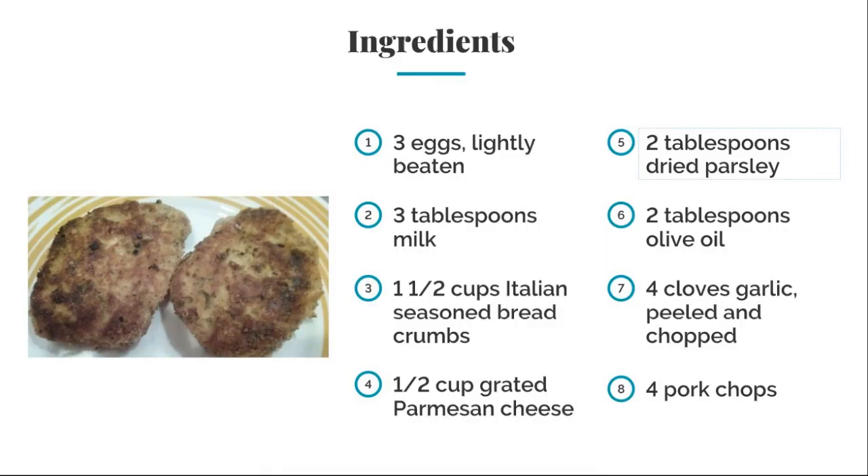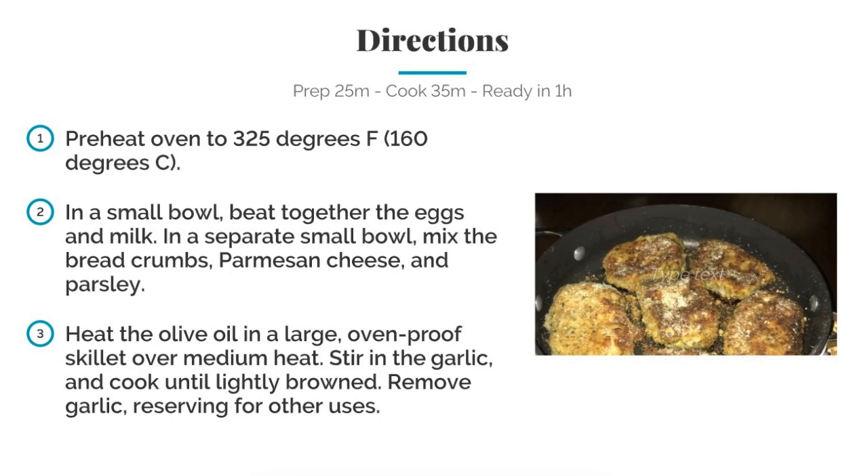For the ingredients: three eggs lightly beaten, three tablespoons of milk, one and a half cups of Italian seasoned bread crumbs, a half a cup of grated Parmesan cheese, two tablespoons of dried parsley, two tablespoons of olive oil, four cloves of garlic peeled and chopped, and four pork chops. Preheat the oven to 325 degrees.